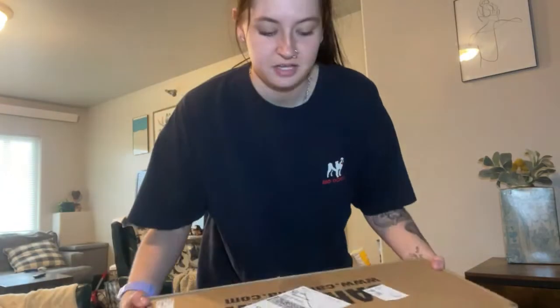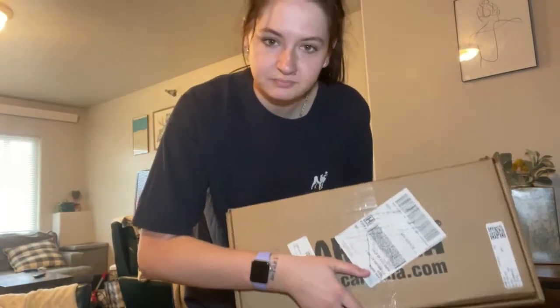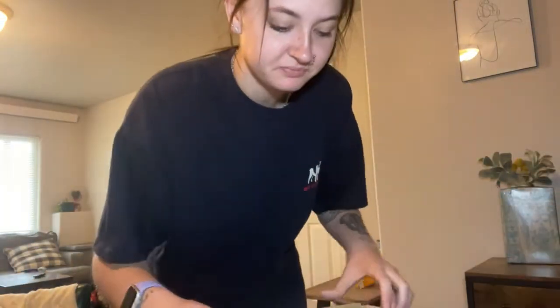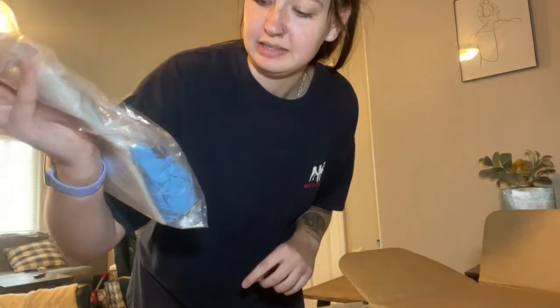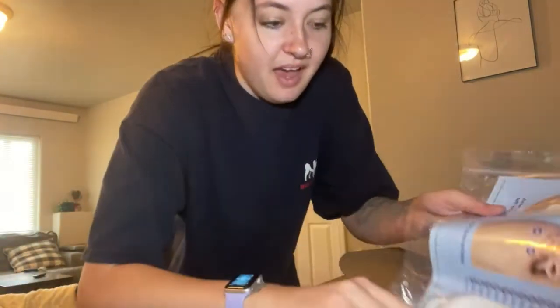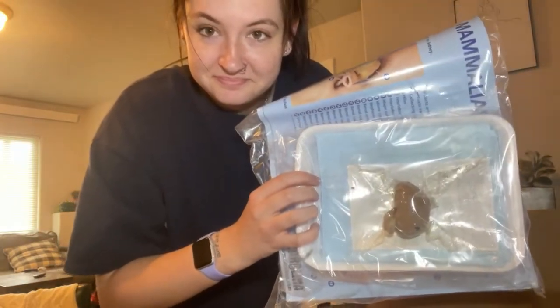So yeah, I gotta go grab it — they sent this to me in the mail. I got this box in the mail and a checklist of everything that I got. I got all of my tools that I need, like my goggles. I'm gonna wear a mask just because I know it's gonna smell. I got a kidney — a literal kidney. This is real. Can I show this on YouTube? I think so. This is for educational purposes. And I got a heart.